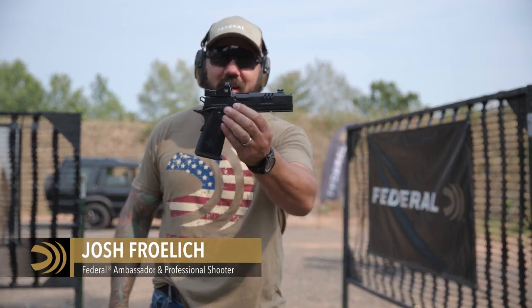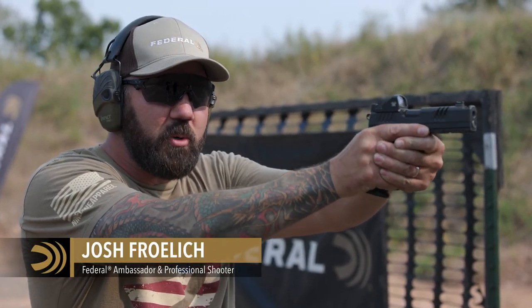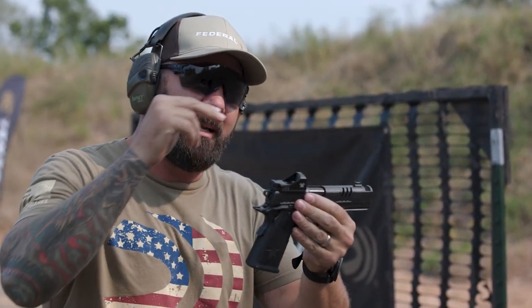One of the biggest things we notice these days when folks are putting dots on pistols is they come up on target and they're rotating their wrists trying to get that dot in the center of the target. That's a pretty big problem if that's your carry pistol and you need to engage a threat.